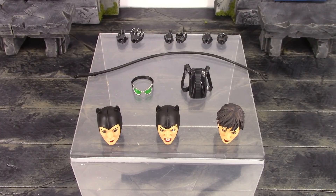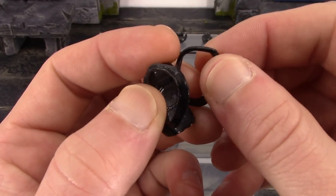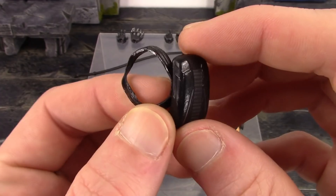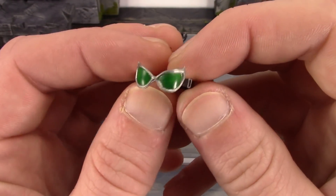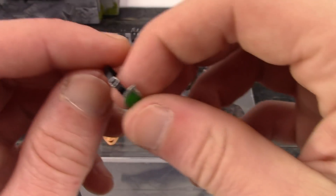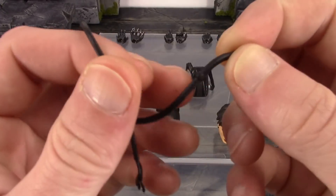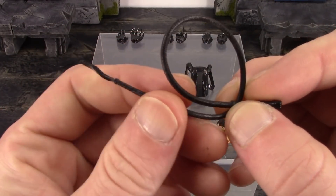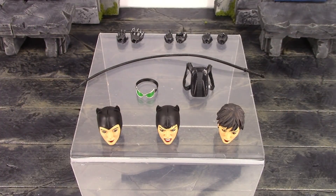We also get her goggles, backpack, and her whip. The backpack has some nice sculpt to it — it's mostly black with a grayish type line going down the center, the straps are a soft rubbery type plastic, and you can see the stitching sculpted on there. We get her goggles with a green translucent plastic for the lens — the silver turned out pretty good, it's pointing at the top in a very Catwoman-like style. Finally we get her whip which is a soft rubbery type plastic — I really thought it would have been cool if they included a bendy wire whip as well to give more display options.